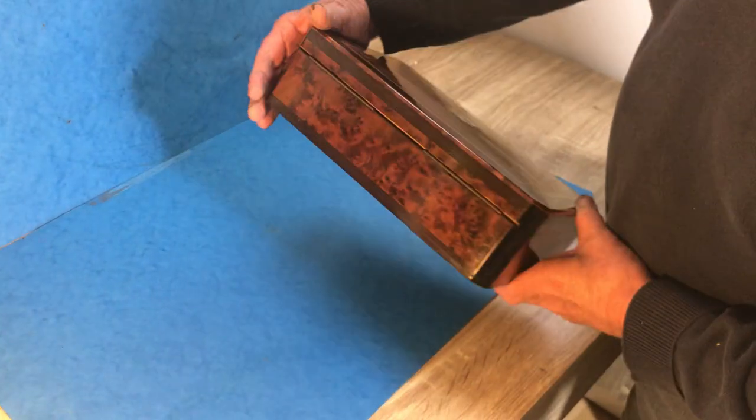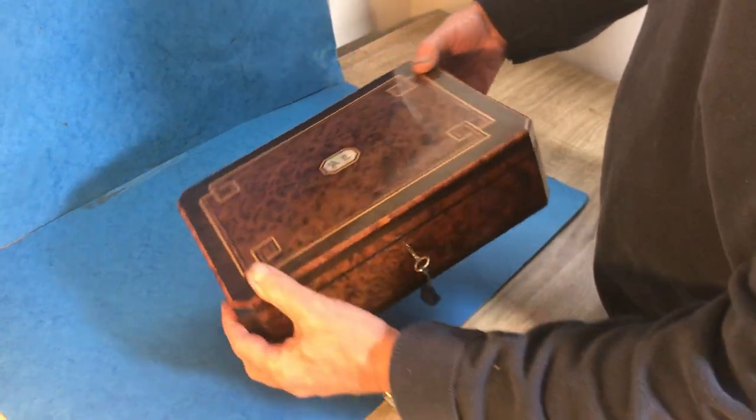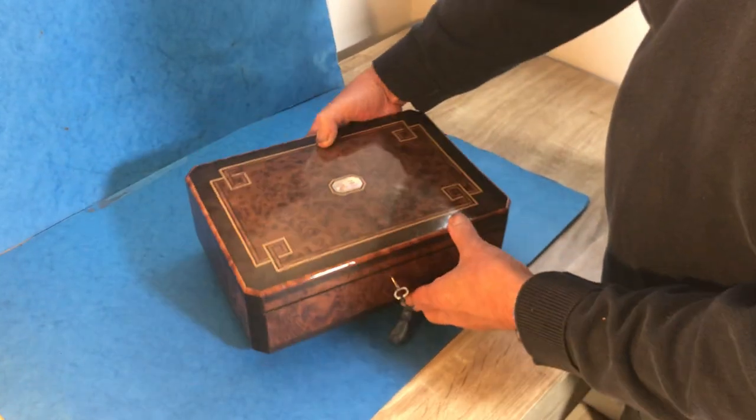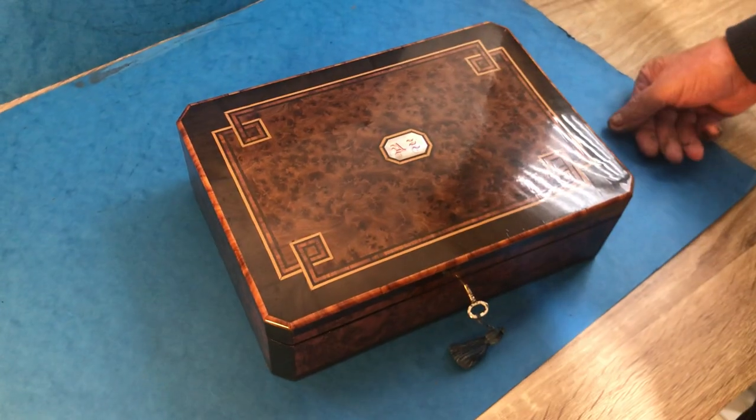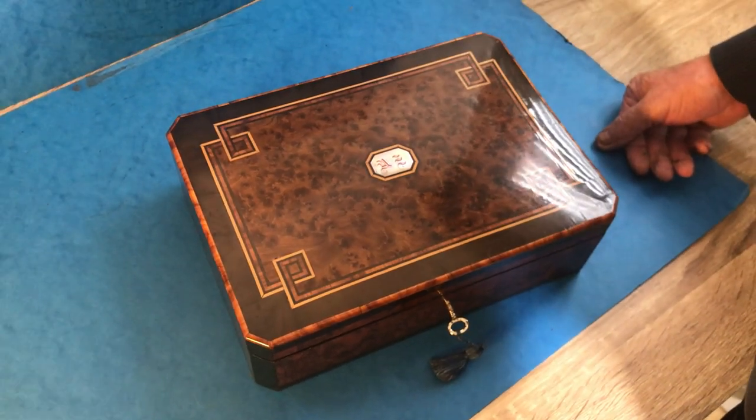This is all the original finish to this box, just as it was made. A beautiful box — another lovely box for Christmas. Thank you very much.